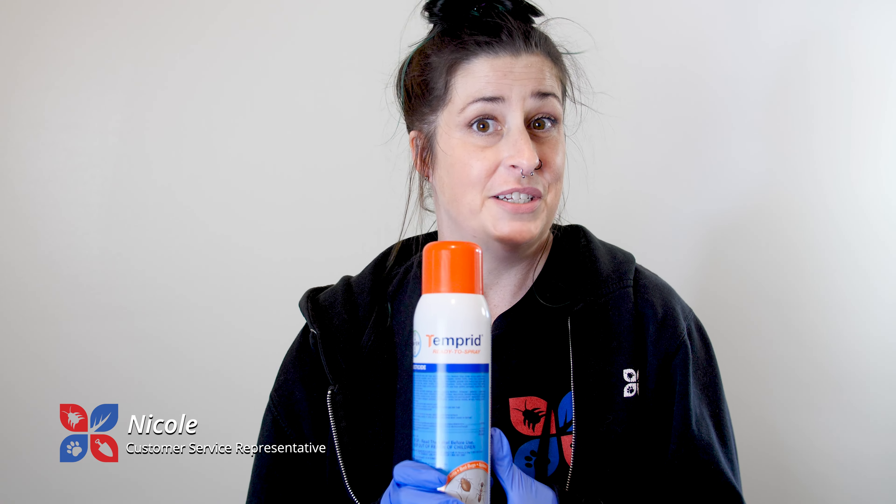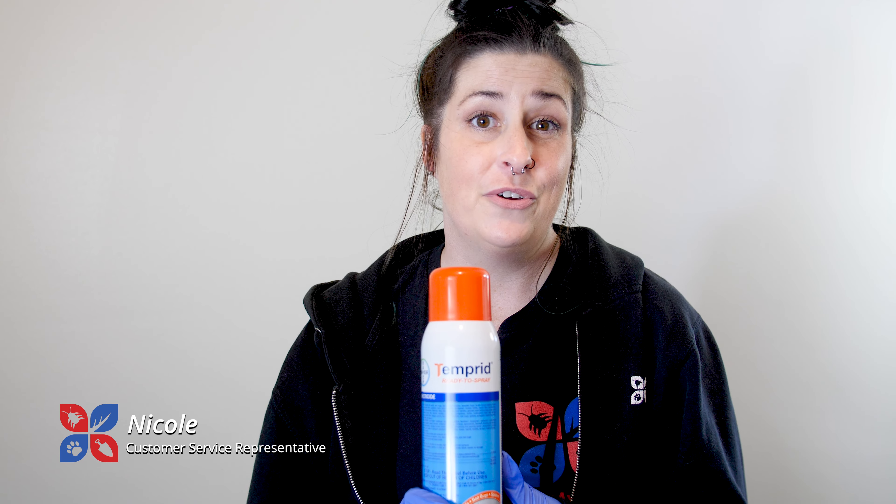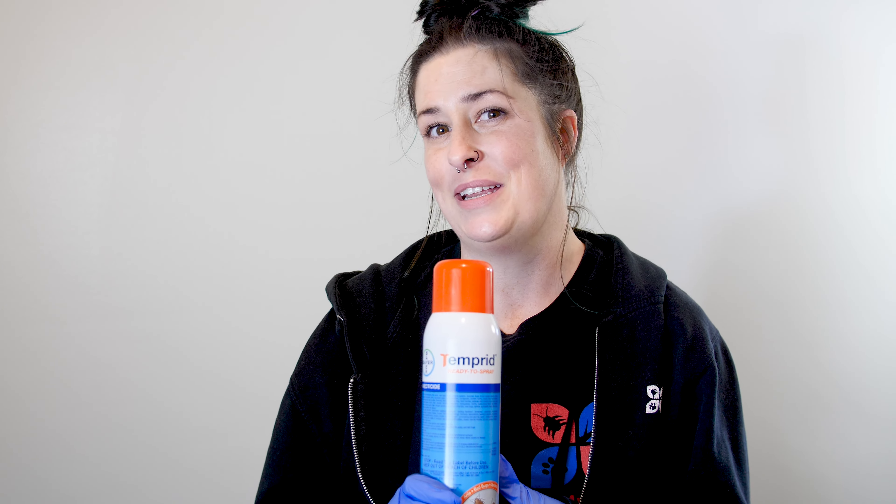Hey, I'm Nicole with DoMyOwn.com. Today we're going to talk about Temprid Ready to Spray — how to use the can for the first time and a few troubleshooting tips if you can't get it to spray.